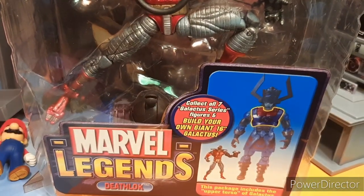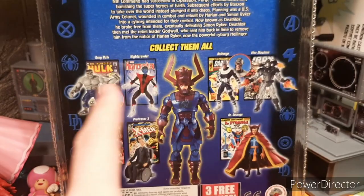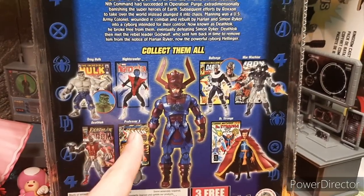I don't intend to pick up Galactus, but I thought this would be a fun test video before I go super deep into the Giant Man stuff. Here are the other characters on the back, and I really like that. I actually have the Gray Hulk, so if I pick more of these up, I'm going to get the green one — we'll see. They're pretty cool.